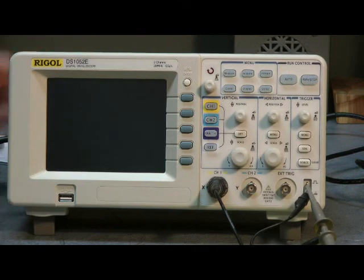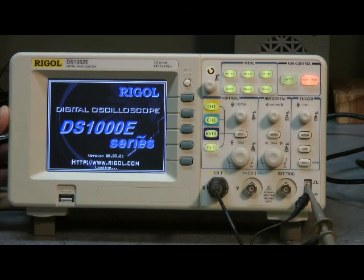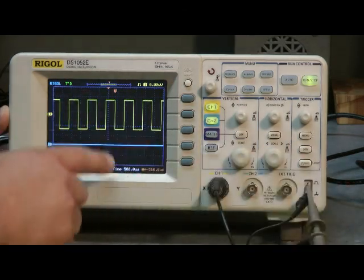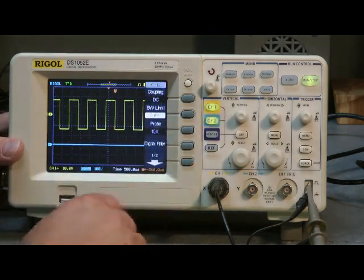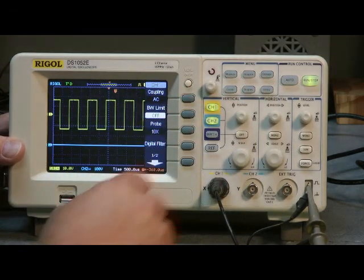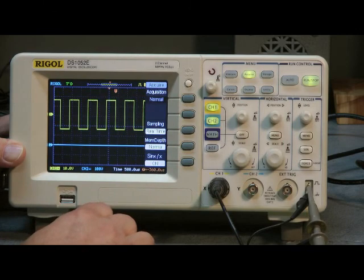Let's turn the Regal on. It comes up fairly quickly, as Phil mentioned in the article. The buttons are colorful. Here we have the calibrated square wave — it's a dual-trace scope. Press channel 2 to adjust the vertical position up and down, and channel 1 up and down as well. The buttons have a nice feel to them. Press them once for your data and acquisition.